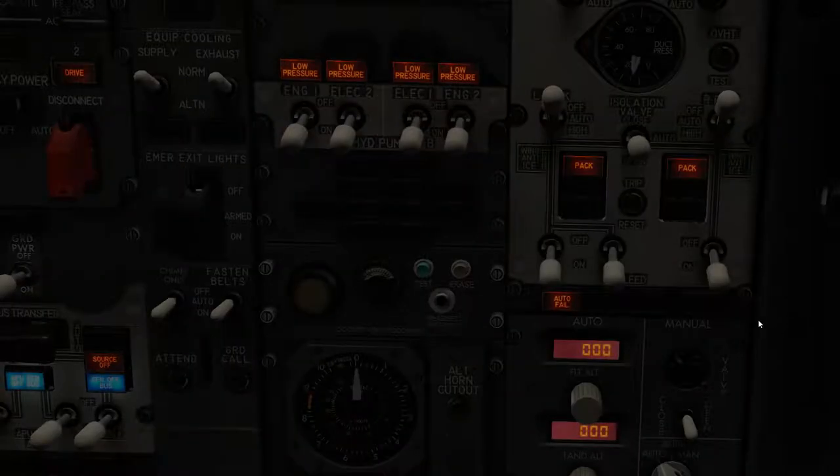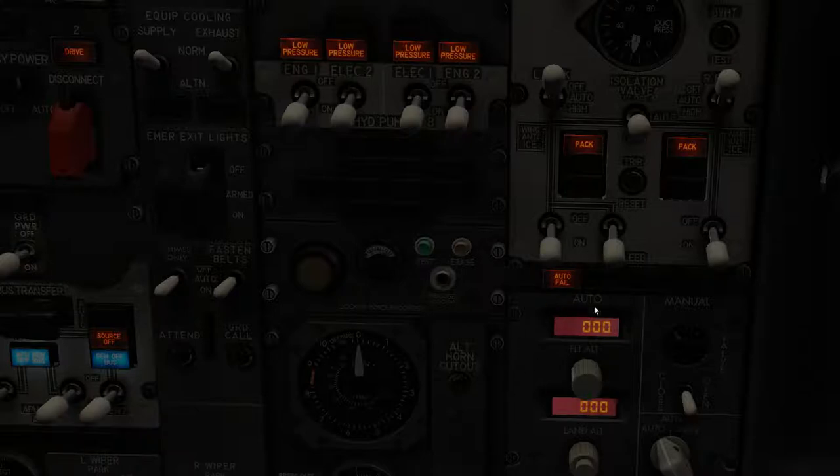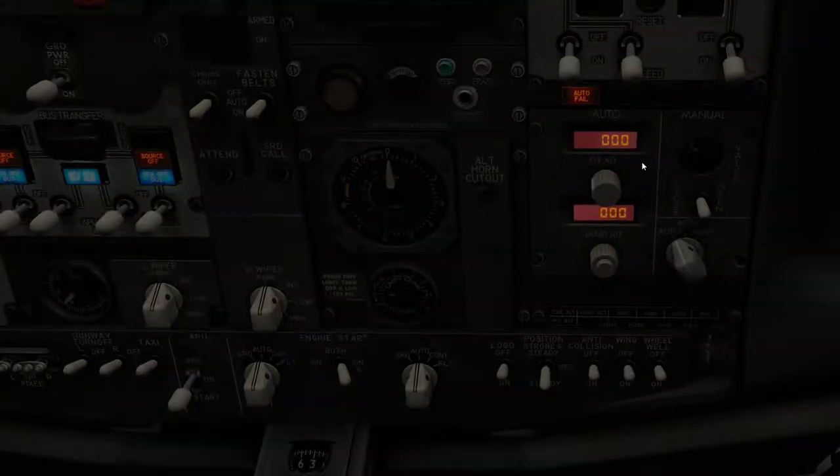Just be advised that the packs are the air conditioning and the recirculation fans are part of that. You can keep them on, but right before you start the engines, you need to take them off so that the engines have as much pressure as they need to start. Now come down to this panel — this is the flight altitude, which keeps everyone from getting hypoxia. Let's say we're cruising at 10,000 feet.